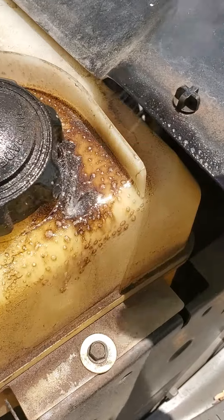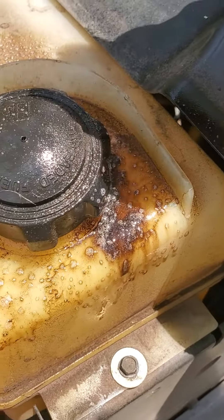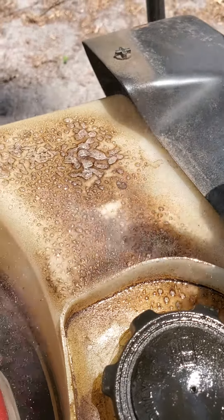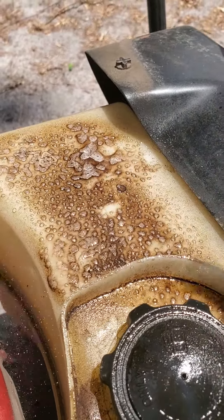You can already see how it's melting the grease off — super fast. If you watch within seconds how it's releasing that grease, it's pretty amazing.